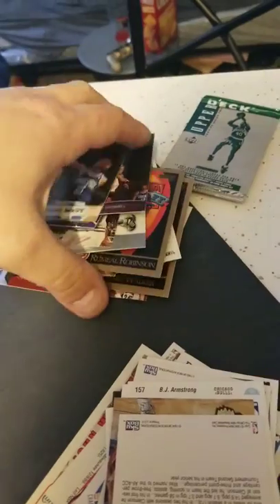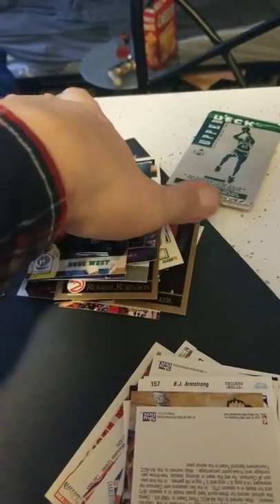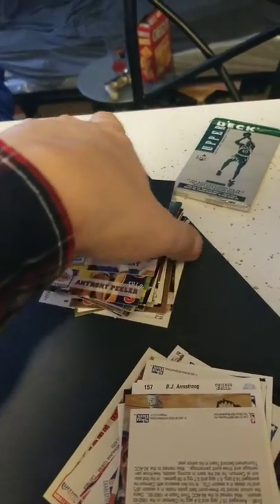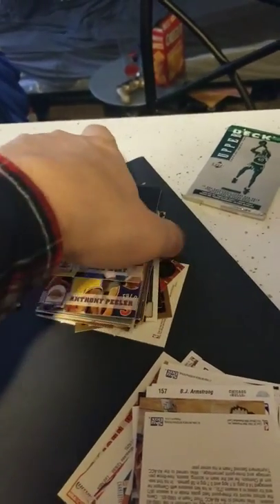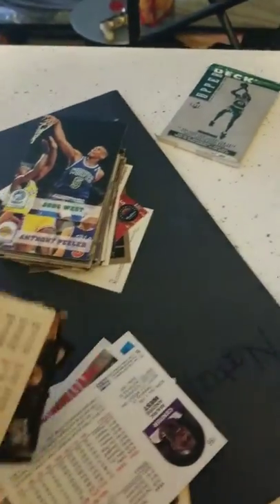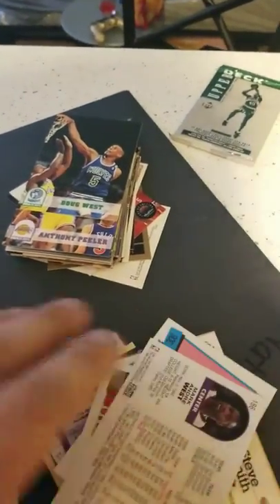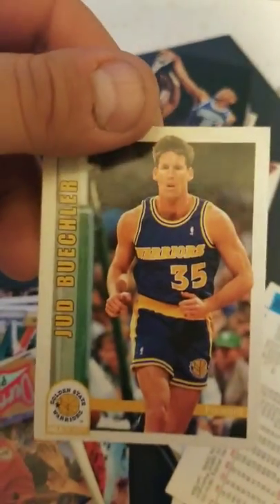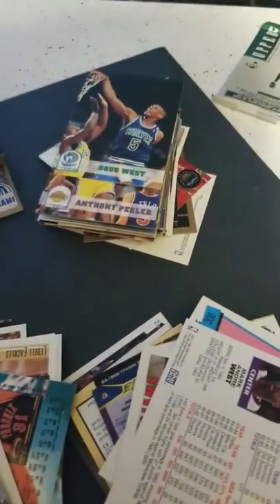Luther Wright. Anthony Peeler. Doug West. I handle my cards that I send out to you guys a lot better than this. Judd Buechler, who's an analyst with ESPN. Derrick Coleman — what a decent NBA career.